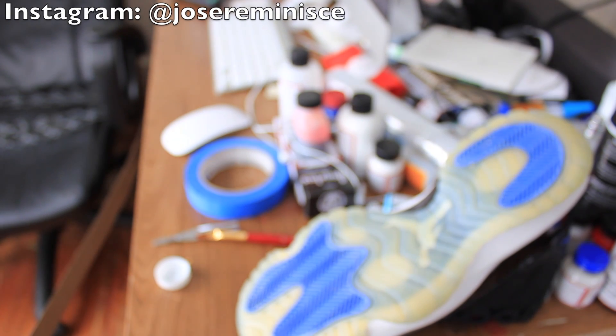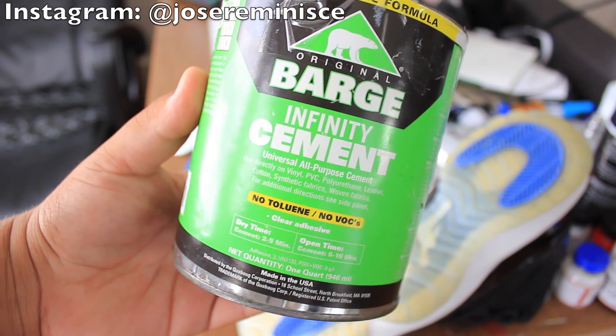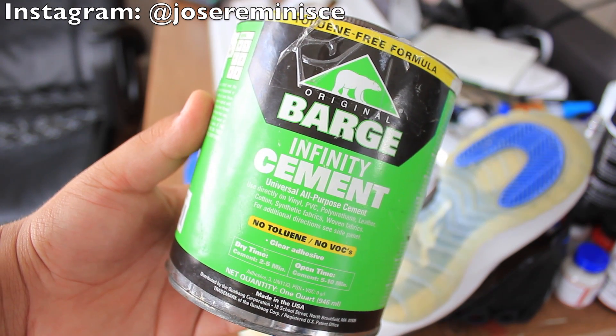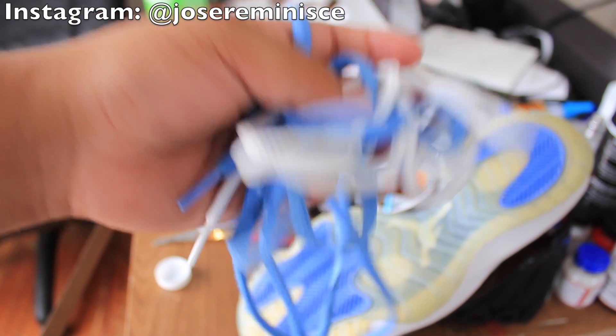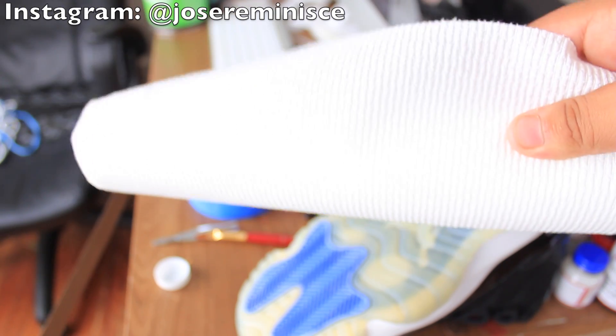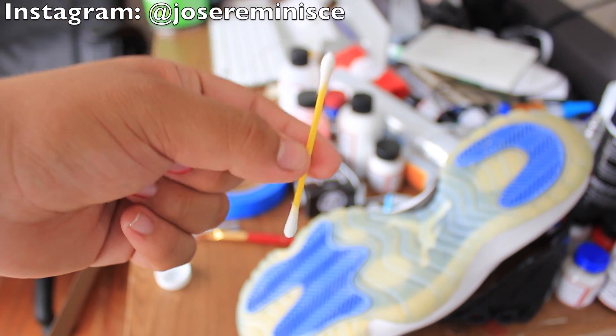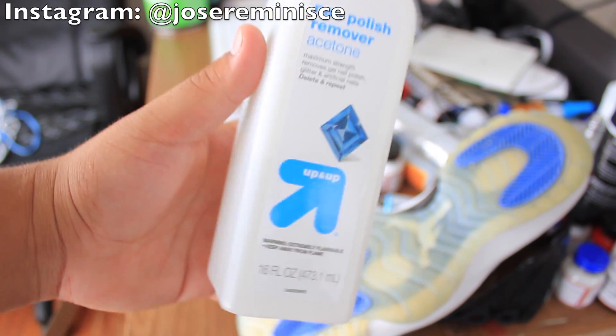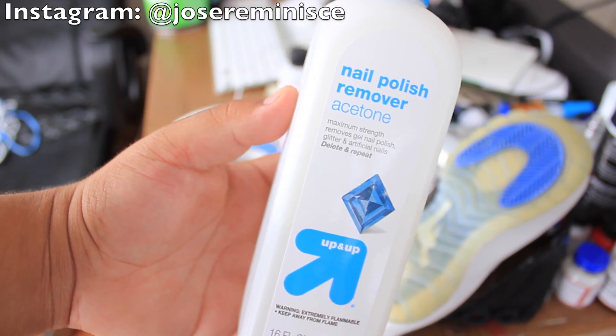The materials we're going to be using today are some Barge Infinity Cement — you can get this from Amazon, I'll have the link down below in the description. You're also going to need some shoelaces to clamp down the shoe when we're gluing it, some paper towels for the clamping process, some q-tips to apply the glue to hard-to-reach places, and some nail polish remover or acetone to remove any excess glue.